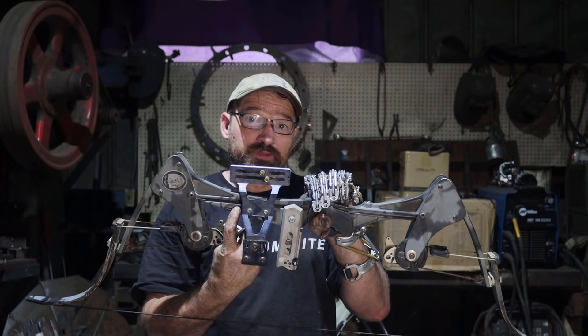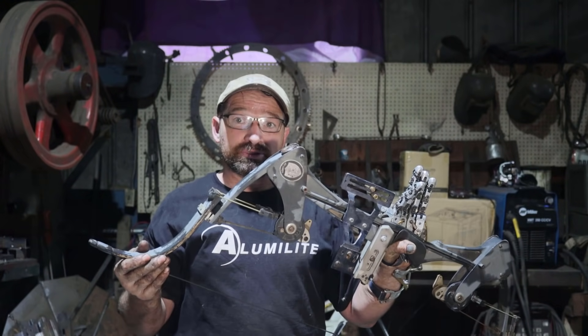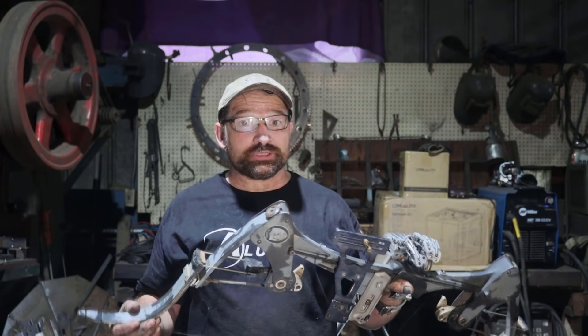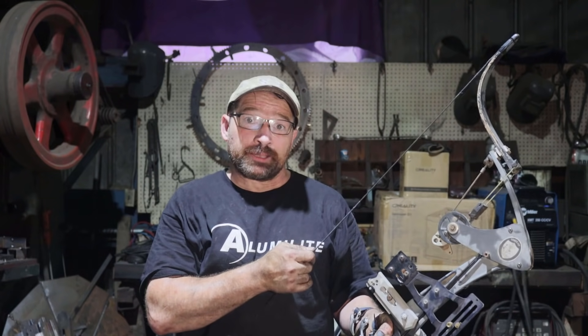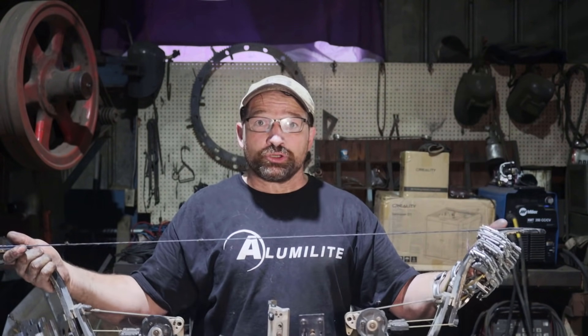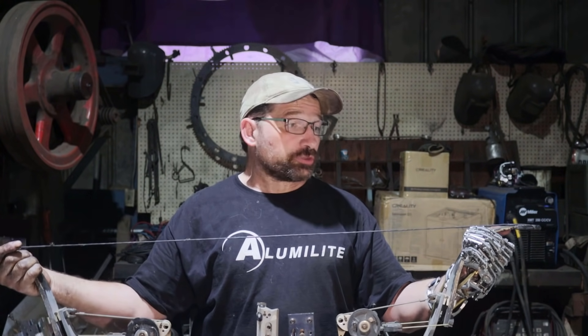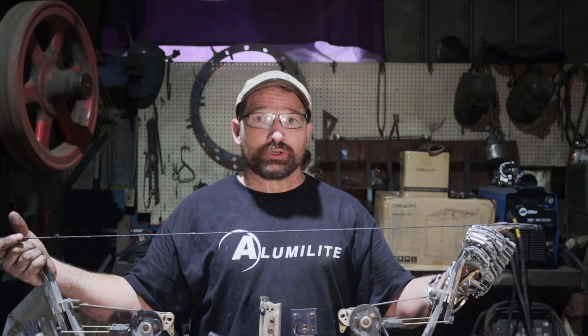A neat feature of the bow is you can draw it to any point and release it without damaging the limbs. Another cool feature is, when you do eventually break a string, you don't need a fancy bow press in order to replace it. All you need to do is wrap a piece of rope around the curved limbs, cock the bow, and then hook the loops on the ends of the limbs like you would an old-school recurve.